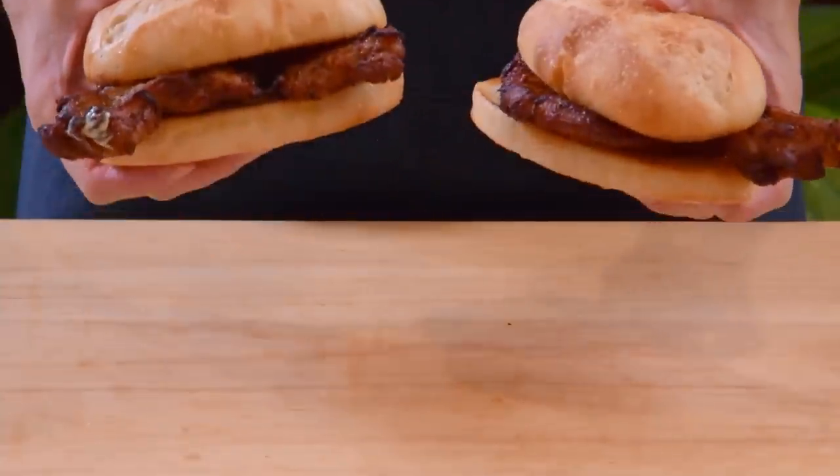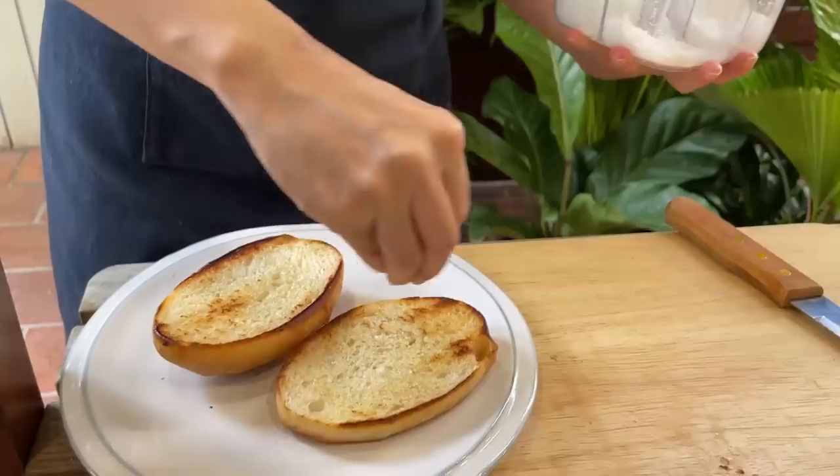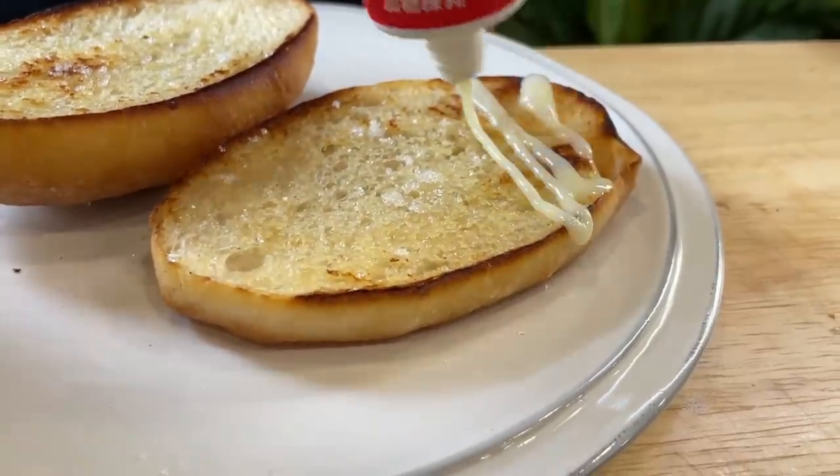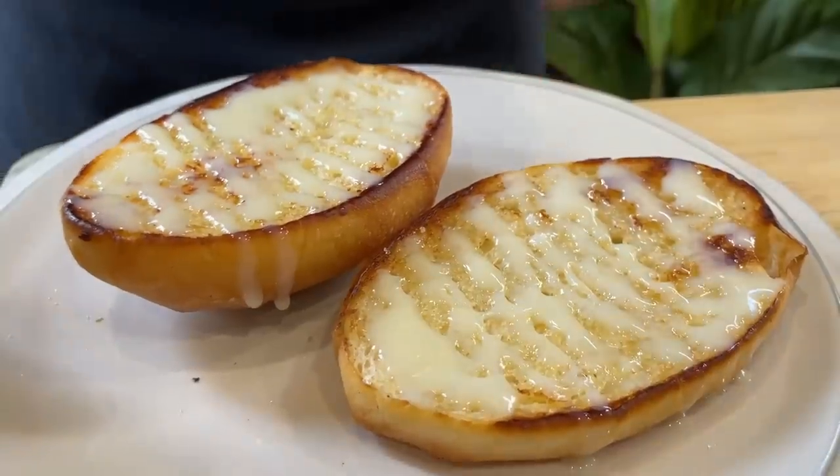With the piggy bun, besides making it into a pork chop bun sandwich, you can also make it into something called 奶油豬, which is condensed milk toast. You basically just toast it with butter in a pan, sprinkle some sugar on, then drizzle as much condensed milk as you like, and eat it as a very delicious cha chanteng classic toast.